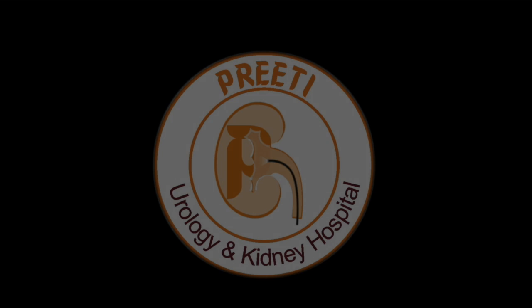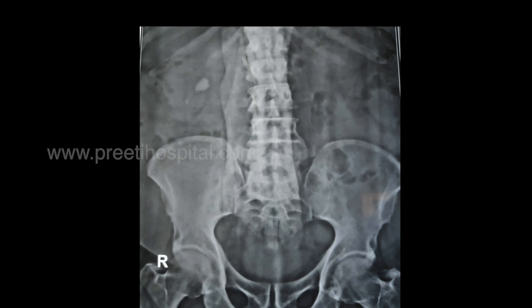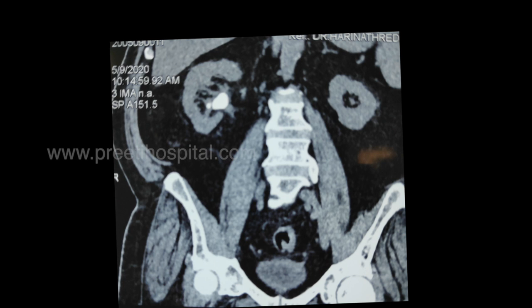Here is a case of a large stone volume where RIRS can be done in a shorter time using 60-watt Thulium fiber laser. The patient underwent PCNL unsuccessfully — the stone could not be removed six months back. The infundibular length is narrow and not dilated; multiple calices and infundibulae are present. The CT shows clearly non-dilated infundibulae with fat around.